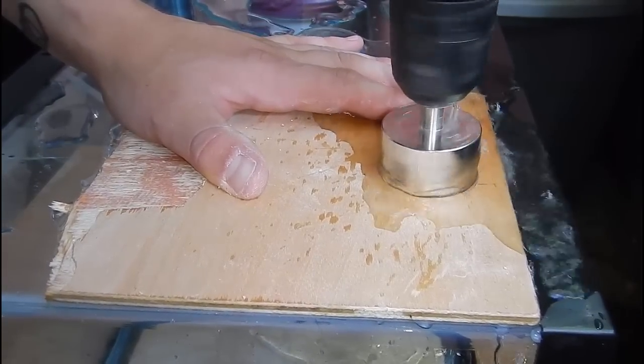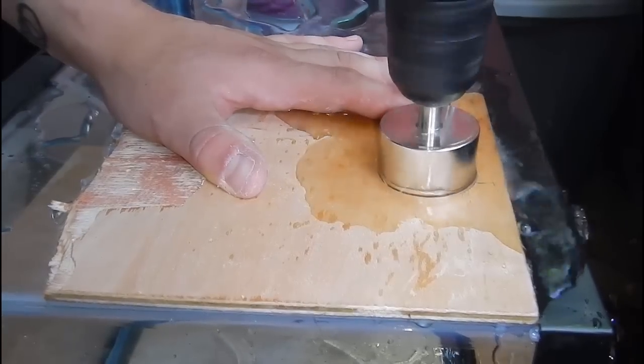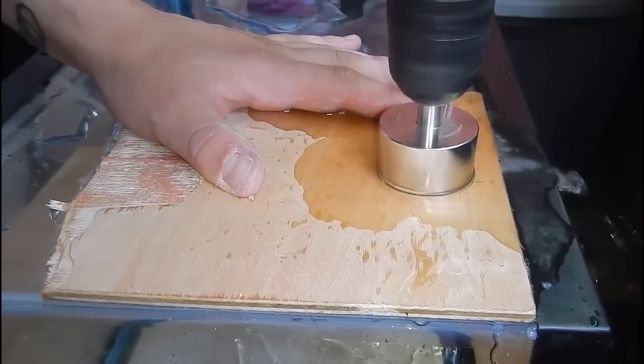Once I have the template in place I go ahead and add some water. I like to use a continuous flow from something like a garden hose and then just start drilling at that point. It's pretty easy — you don't have to go at any angle because the template takes care of all that.